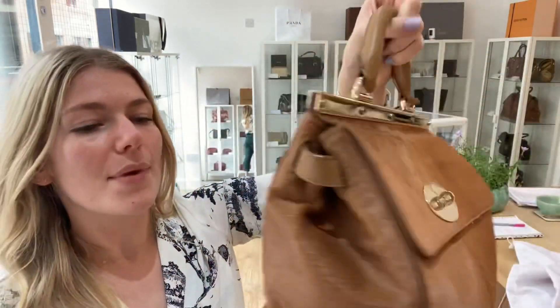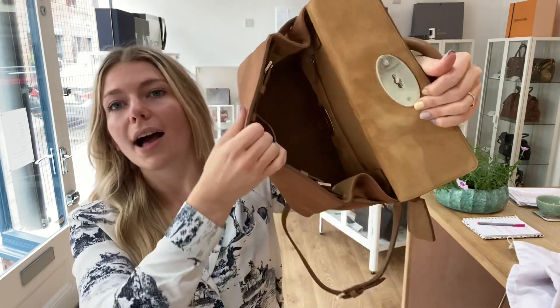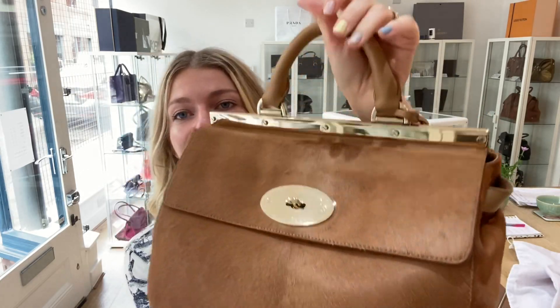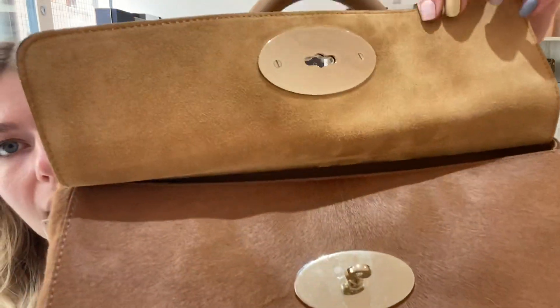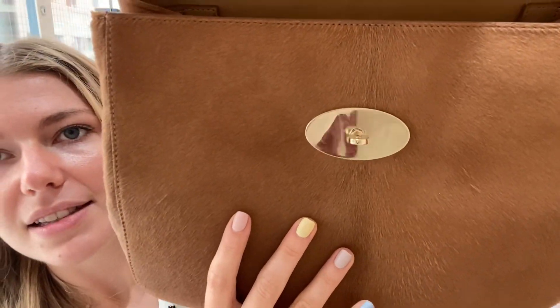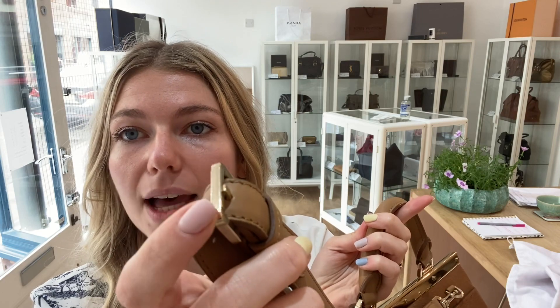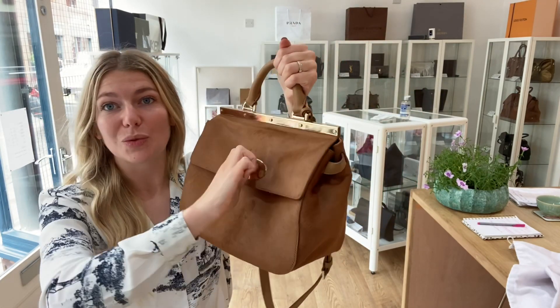The interior I have also called excellent — it is just absolutely perfect. Another treat is that the hardware is also perfect because it still has the plastic wrap on it — on there, on there, and on there. The bar still has the little plastic wrap around it, and even the buckle still has that plastic wrap on it. So everything is absolutely perfect.